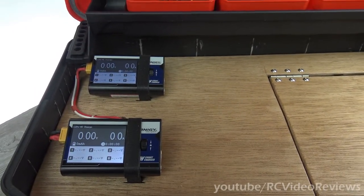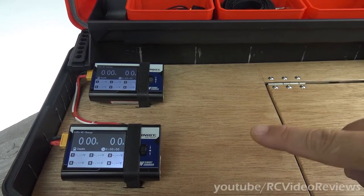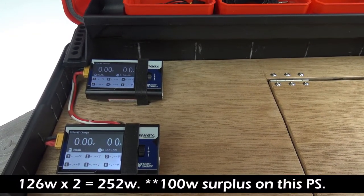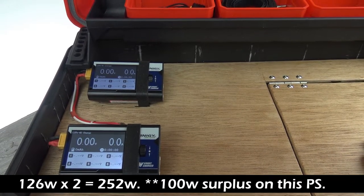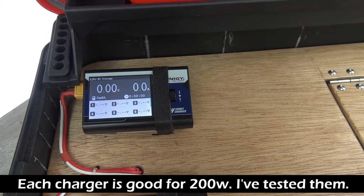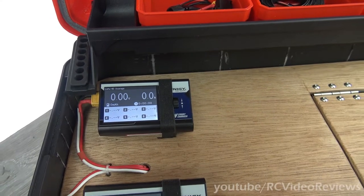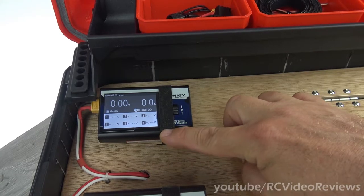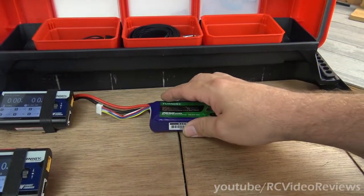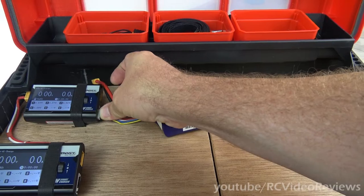That power supply is a 350-watt power supply. The largest battery I have is a 6S 5000. If I charge both of those on those chargers at the same time, I'll be using about 250 watts. So that power supply has an extra 150 watts above and beyond what I need to charge the two biggest, highest-voltage batteries I've got. I also wanted to be able to easily take my chargers off this and put them on my bench — the only thing holding these down is one Velcro strap and the power cable. I might also put a balance board in here later, but I think this is going to be fairly effective just the way it sits.